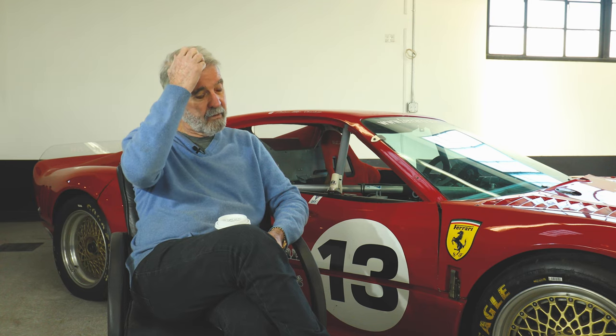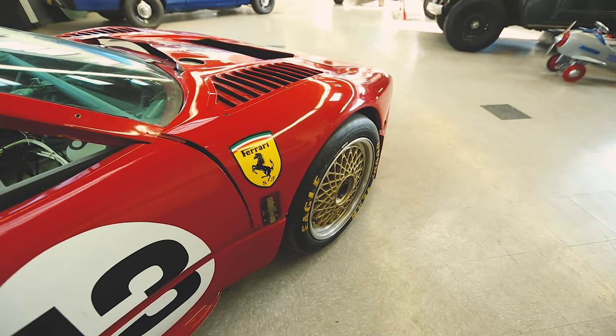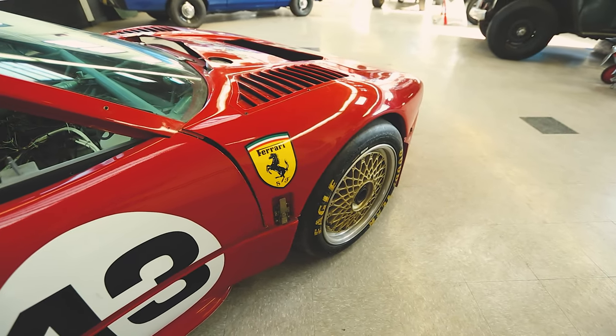The body is now all carbon Kevlar. We started with a fiberglass 288 GTO body, which was very heavy and too narrow. So we had to build bucks, make molds, and then of course make this body. We have the body that's on the car, and we have a complete spare body hung on the wall, ready to go racing. It's just a function of getting it all glued together in the next 90 days for the next race season.